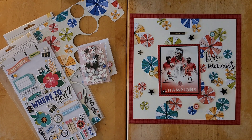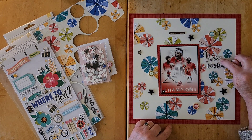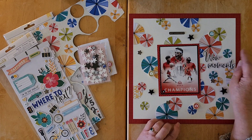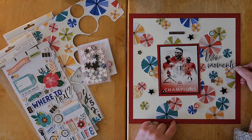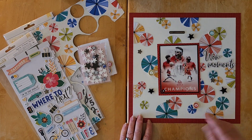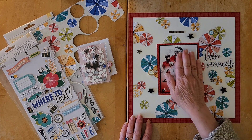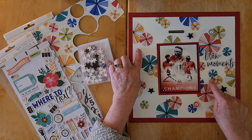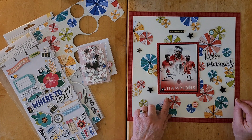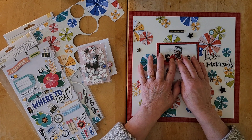I used the chipboard for my title, which is 'Wow Moments,' because the first page I did had the word 'Champions.' Sometimes you can just adapt things a little bit. This piece was a 'Wow' with an exclamation point — I didn't want that here, so I just cut off the exclamation point. 'Wow Moments,' my photo, and a couple of other chipboard pieces from that same collection. It made for quite an easy and fun layout.